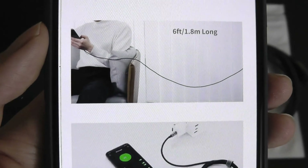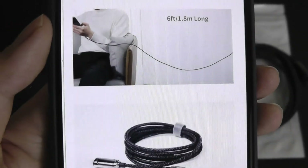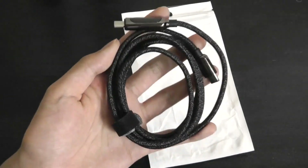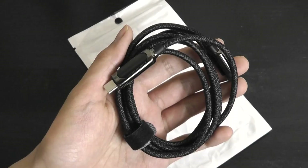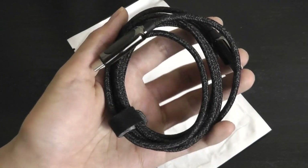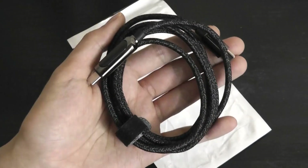The cable length will actually be six feet, so pretty long in terms of stretching from the floor to a wall outlet. The early bird price will be 26 bucks a pop, but that will go up in terms of the full MSRP retail. They're also running a limited time promotion where certain customers can receive a free hard shell carrying case for the cable when you pick one up.